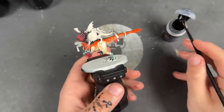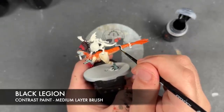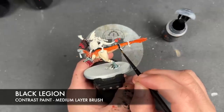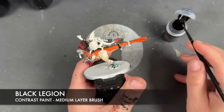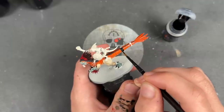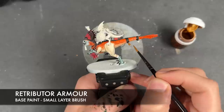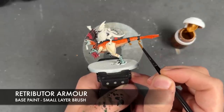With that done, we're then going to take some Black Legion and apply this over the top of the straps, the ropes, the eyeballs, and the teeth. Then we're going to take some thinned down Retributor Armour and apply this over pretty much all of our remaining details on the mount — we're not going to have gold Skinks, although there will be gold on the Skinks.